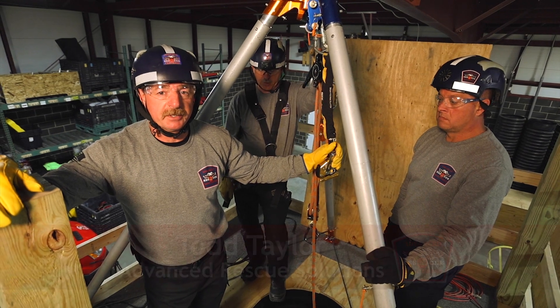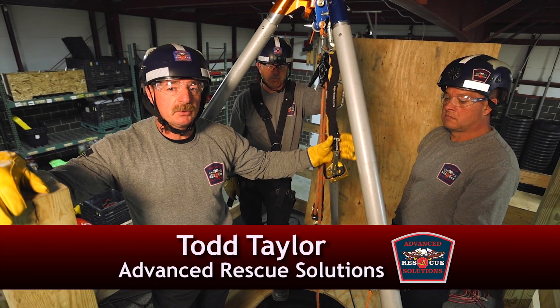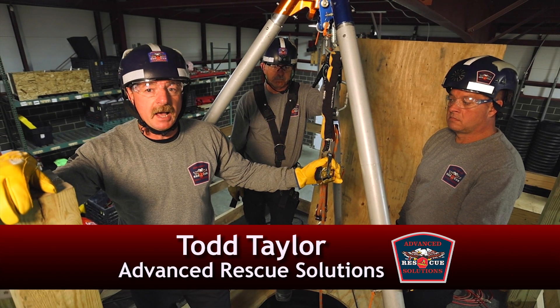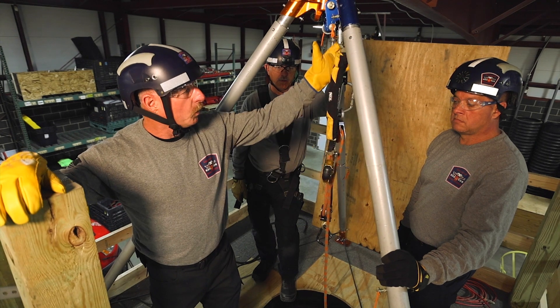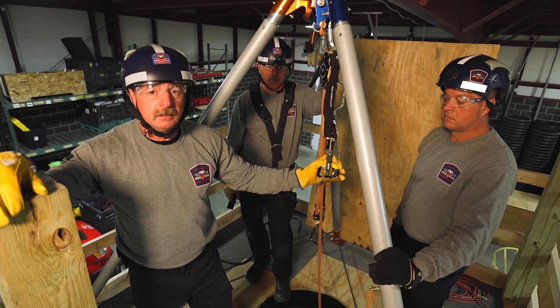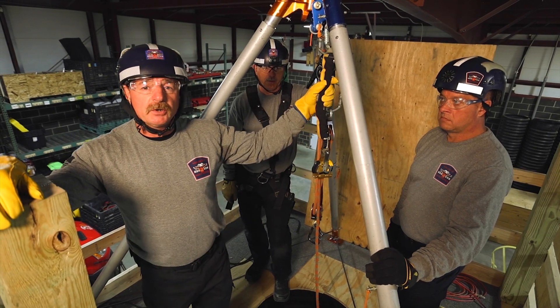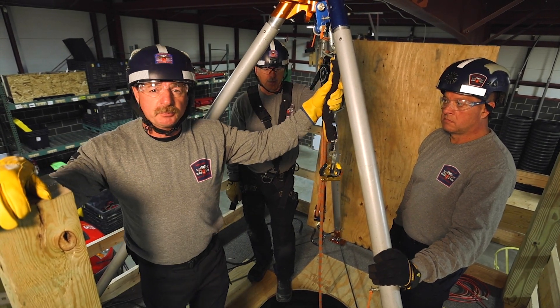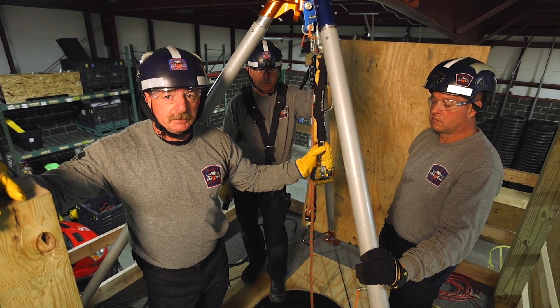Hello and welcome to Fire Engineering Training Minutes. My name is Todd Taylor with Advanced Rescue Solutions. In this episode we're going to talk about using an ASAP lock as a belay. We're going to show two different ways of using it: one in a fixed belay and one where it's traveling with our rescuer. We don't have to use an ASAP lock — we could use a Petzl Shunt or other grab device — but the ASAP lock makes this much easier.